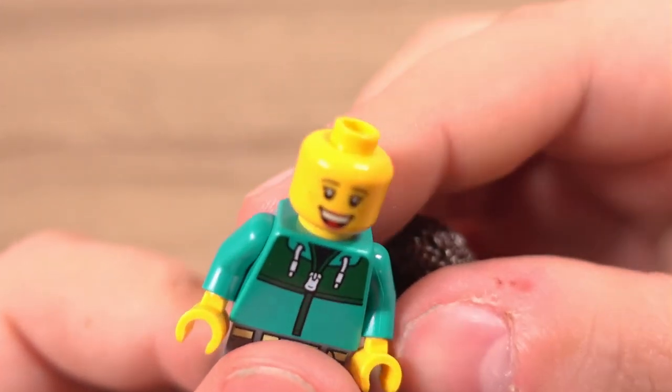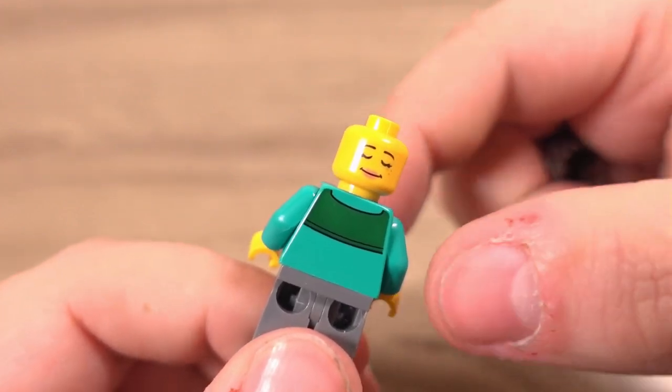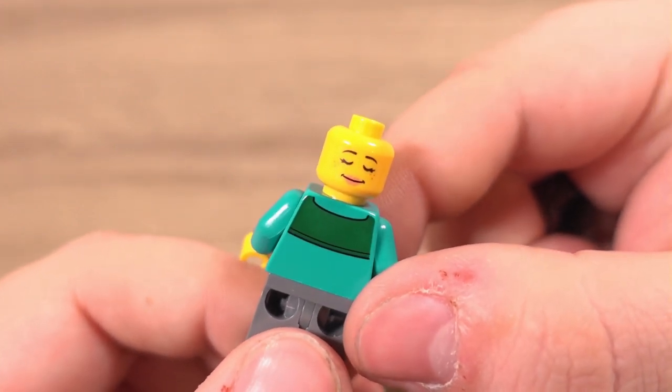The next and final minifigure is this photographer lady who, as the name implies, comes with a little Lego camera to take on the bus with her. This minifigure has more features, with printing on the front and back torso as well as the front of the legs. She also features two facial expressions — one of excitement and one that looks like they're asleep, or at least having a little snooze.